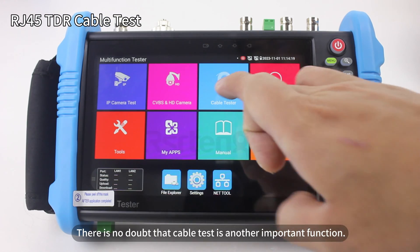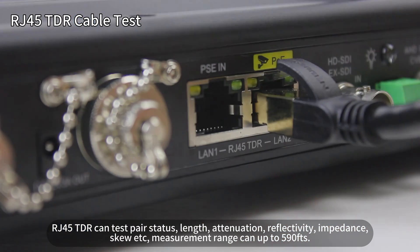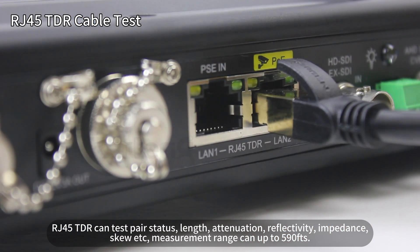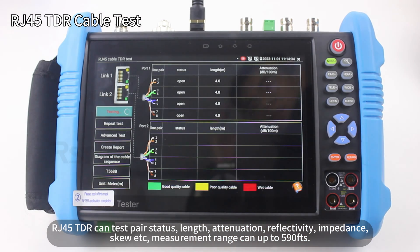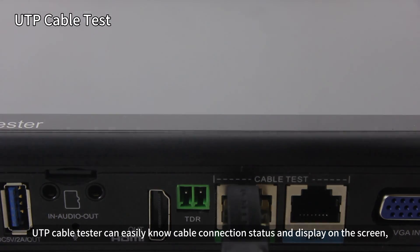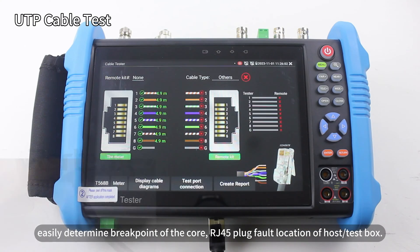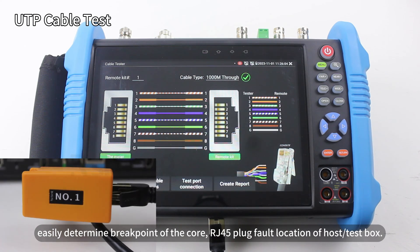Cable test is another important function. RJ45 TDR can test cable status, length, attenuation, reflectivity, impedance, skew, etc. Measurement range can be up to 590 feet. UTP cable tester can easily show cable connection status on the screen, easily determining breakpoints of the core, RJ45 plug fault location of the host by test box.